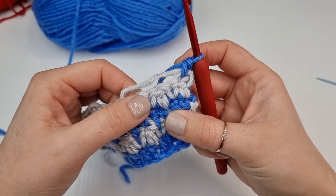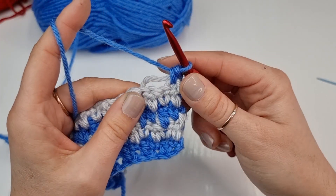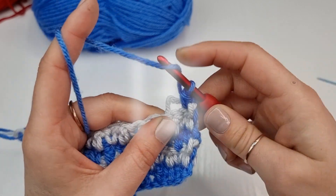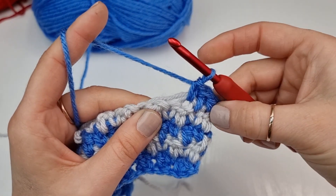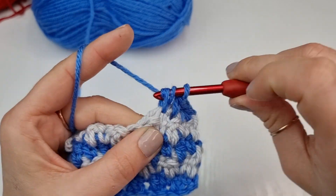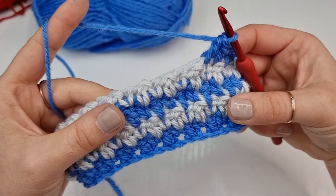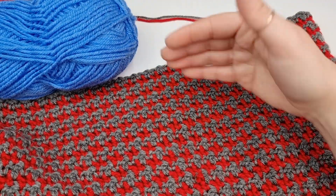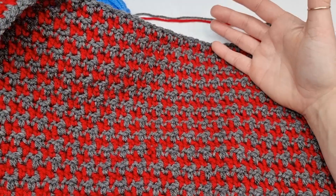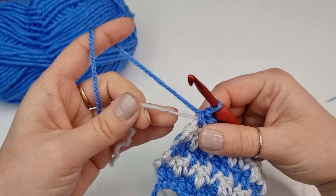So you will work on your hat like this. One more thing I wanted to tell you: before you finish, you need to decide what color you want your ribbing. If you want your ribbing with the blue color, your last row should be with the blue color. If you want your ribbing to be gray, your last row should be with the gray color. Once you have as many rows as you need — I have done 25 — if you want your hat to be more slouchy you can add more rows. Now I am going to show you how to fasten off your hat.